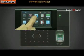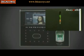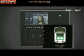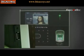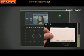The FINGERTECH FACE ID2 has an advanced touchscreen panel LCD display, 6 programmable function keys, red and green LED light indicator, a speaker, a fingerprint sensor, a USB port for data transfer, and an RFID card induction area.